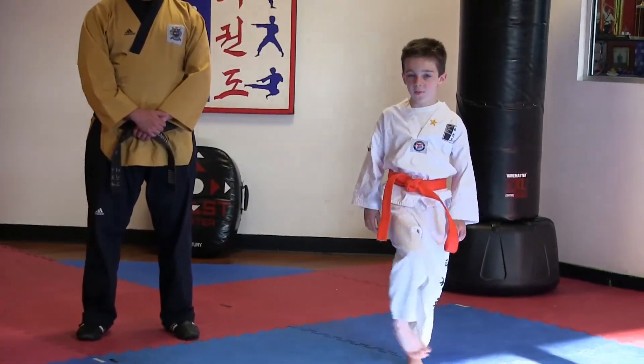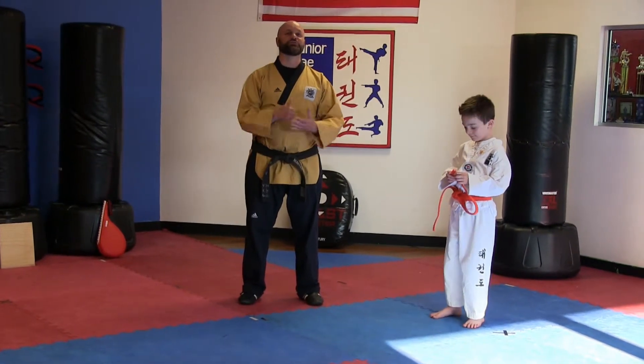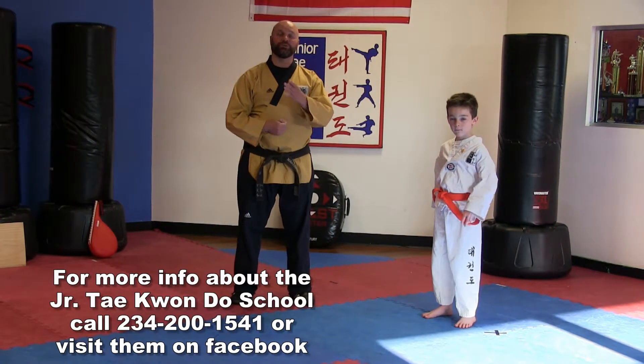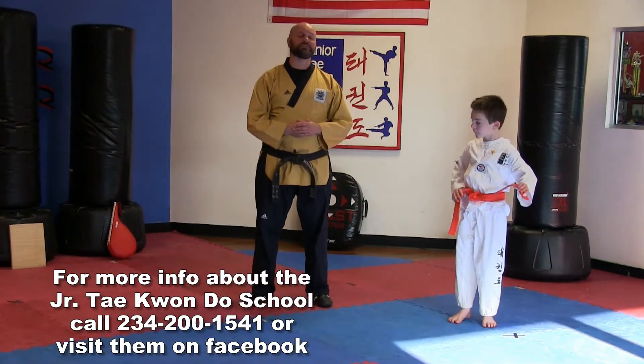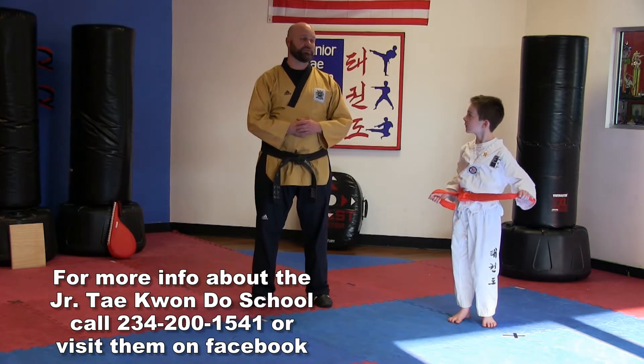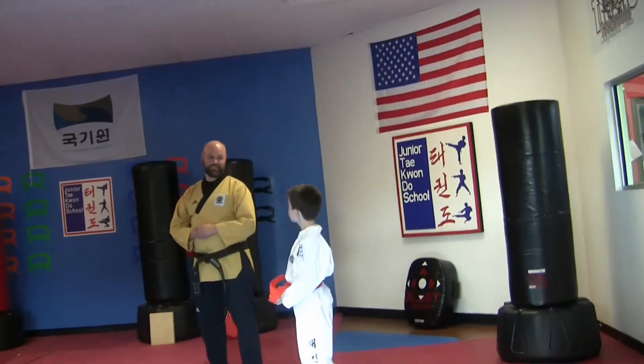Hey everybody, this is Master Taylor. I'm here with Vans today. We are at the Junior Taekwondo School in Boardman, Ohio, and we're going to be showing you a little bit of Taekwondo. Taekwondo means the way of hands and feet, and it comes from the country called South Korea.